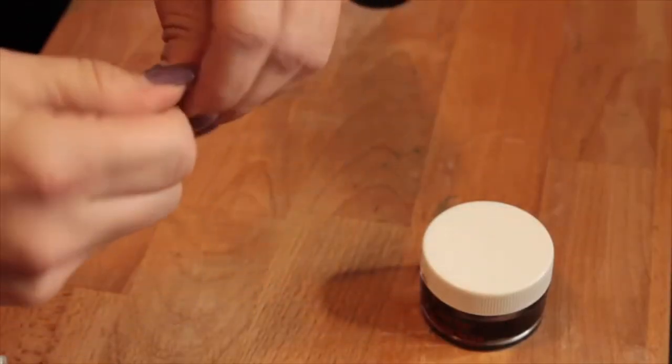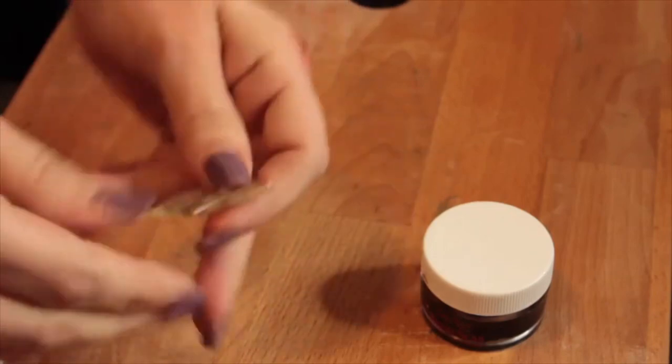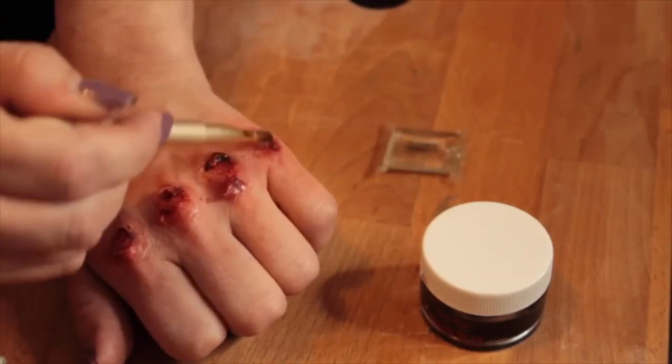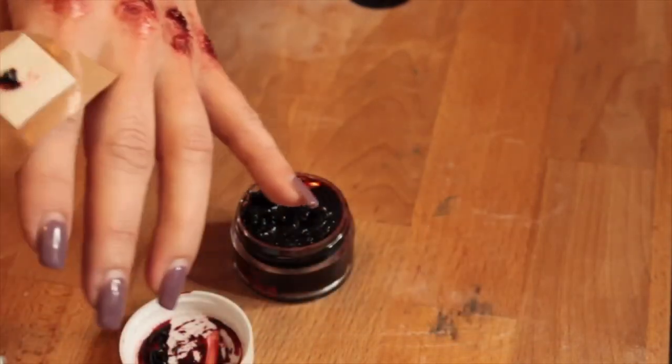Lastly, I'm taking a little bit of KY jelly, squeezing it out onto a brush, and putting it right in the middle of the knuckles so that it gives a nice glossy effect.